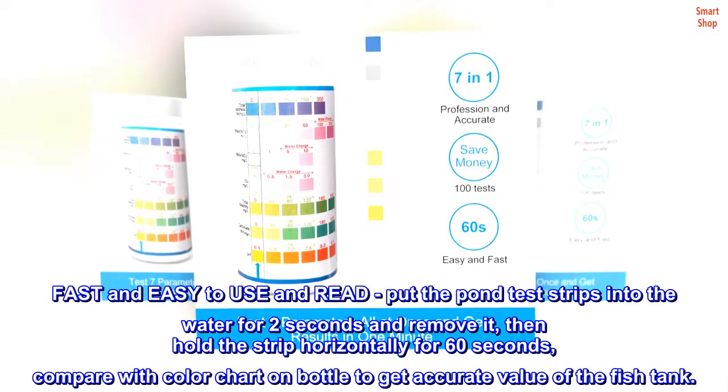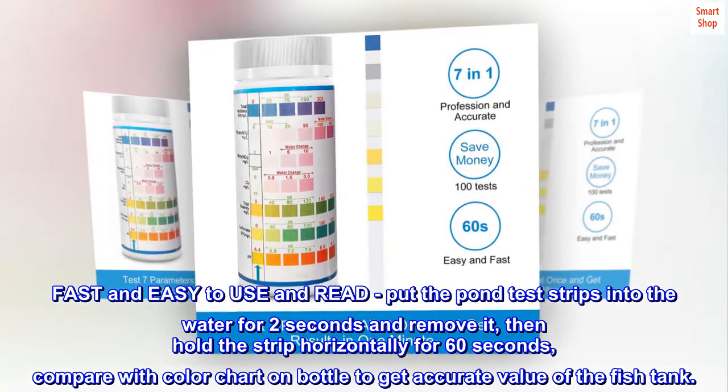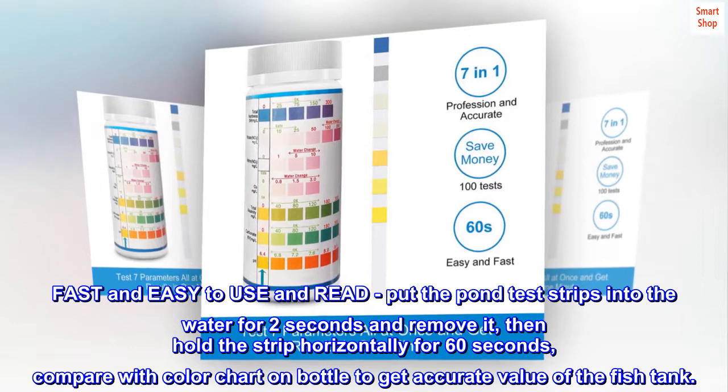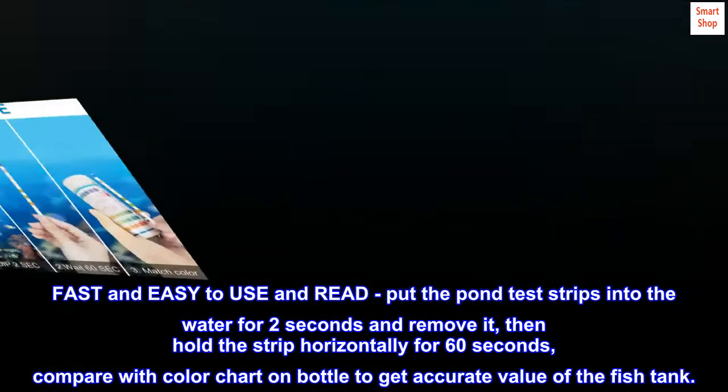Fast and easy to use and read. Put the pond test strips into the water for 2 seconds and remove it, then hold the strip horizontally for 60 seconds, and compare with the color chart on the bottle to get accurate values of the fish tank.